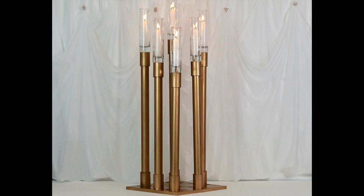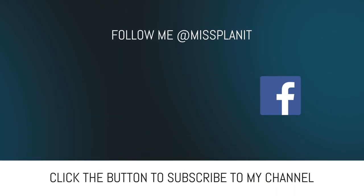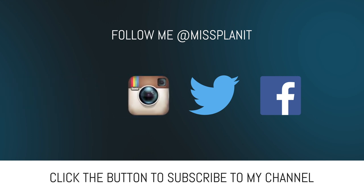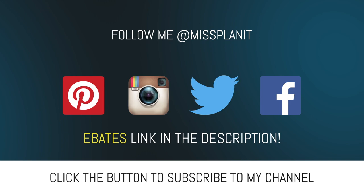You can also follow us on our social media: Facebook, Twitter, Instagram, and Pinterest. And don't forget — if you haven't already signed up for your Ebates rebate account, do not miss this opportunity. It's actually free money. Head down to the description, sign up for your Ebates rebate account. When you're ready to shop online, log onto your Ebates account, find your vendor, make your qualified purchases, and receive a check at the end of the month. It's just that simple.